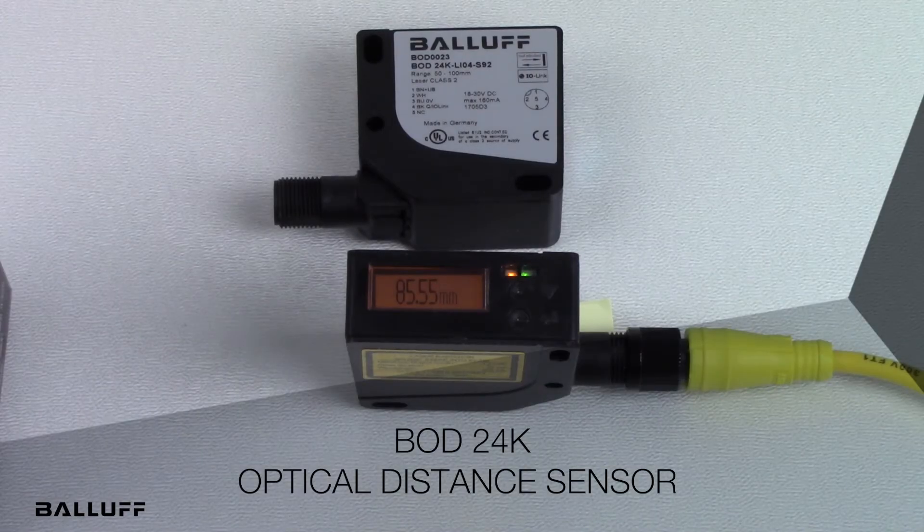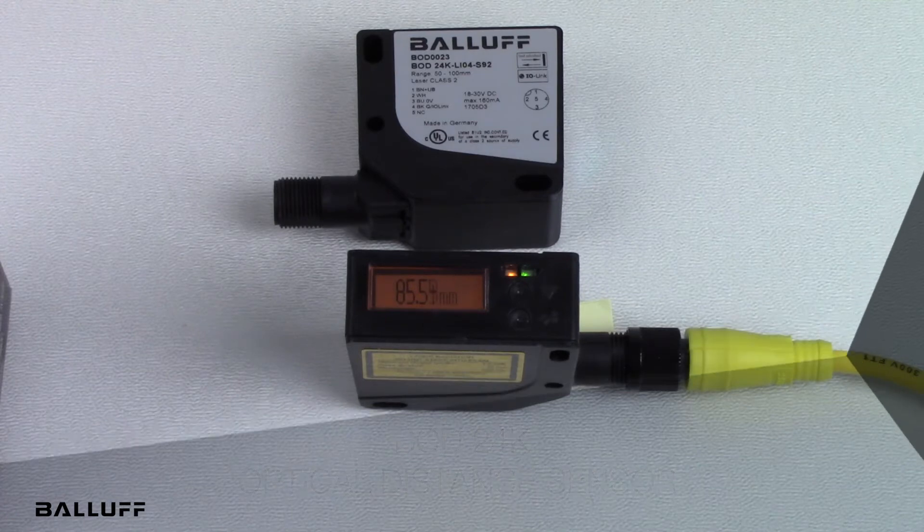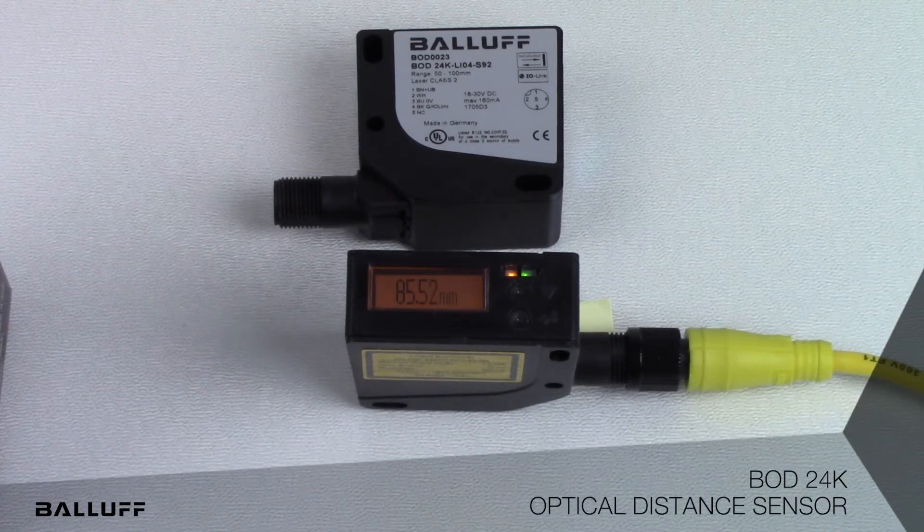Welcome to the introduction of the Balluff BOD 24K Optical Distance Sensor. This sensor comes in two configurations: first, a 50 to 100 millimeter sensing range with a resolution of 10 microns; second, a 50 to 650 millimeter sensing range with 100 microns resolution.